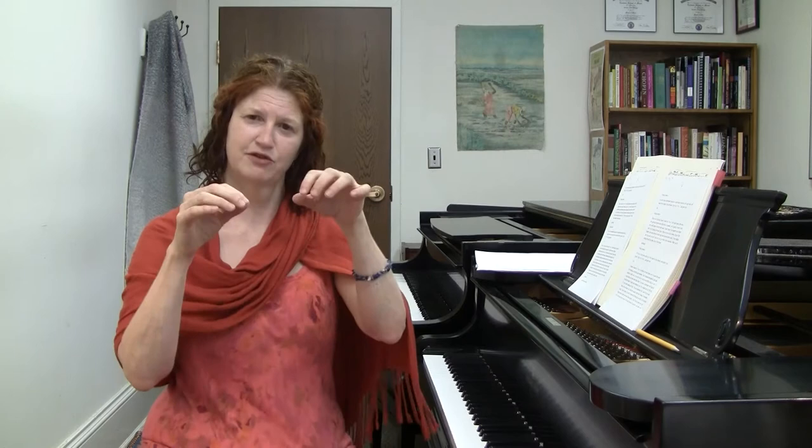You're going to be moving from comfortable position to comfortable position and you really have to find each one of those. Some of them may be pretty strange. You want to keep an open mind and remember that the perfect hand position is the one that lets you move easily and freely to the next hand position — it's probably not going to be just your five fingers on the keys. It might be something much, much stranger. Make sure that you stay flexible and release any tension in between all of those shapes.